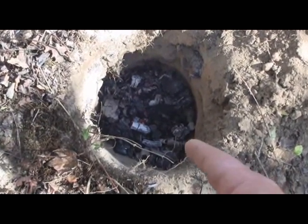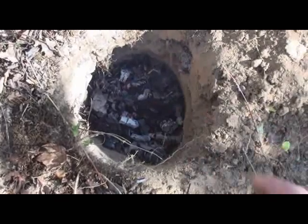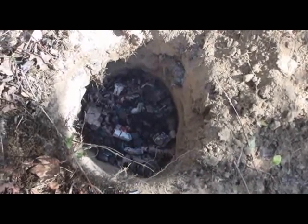I've got about an inch and a half to two inches of hot coals in the bottom. Getting ready to put our can in and finish it, get the oven started.